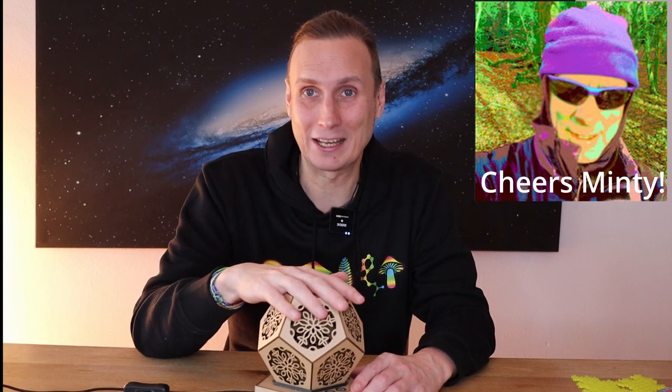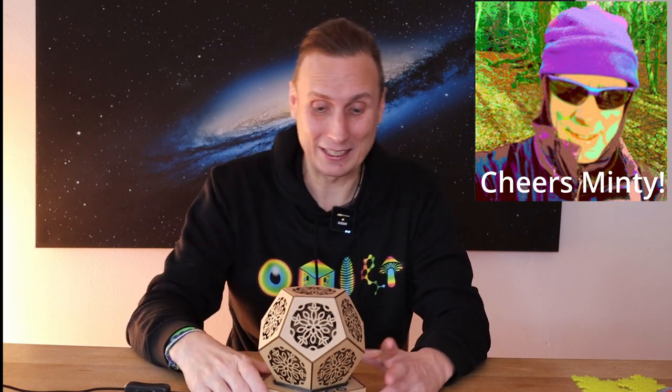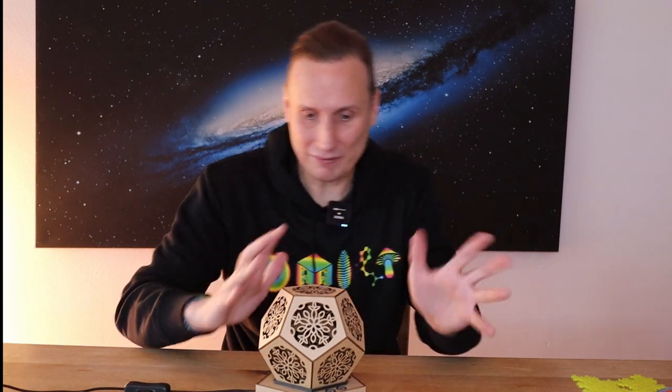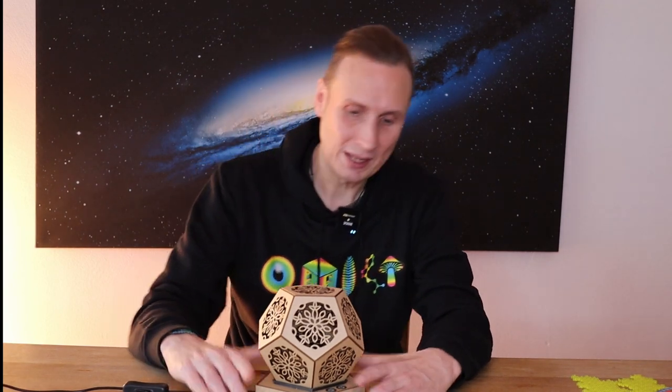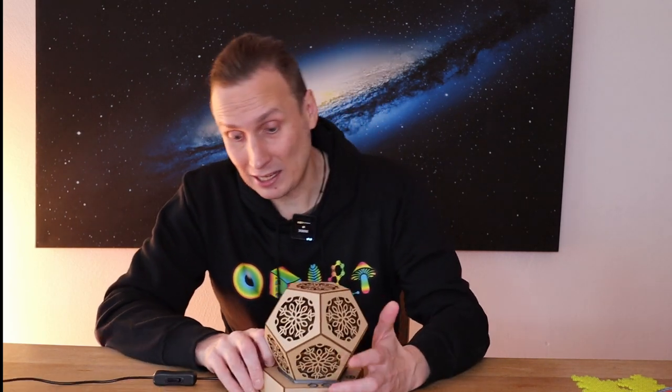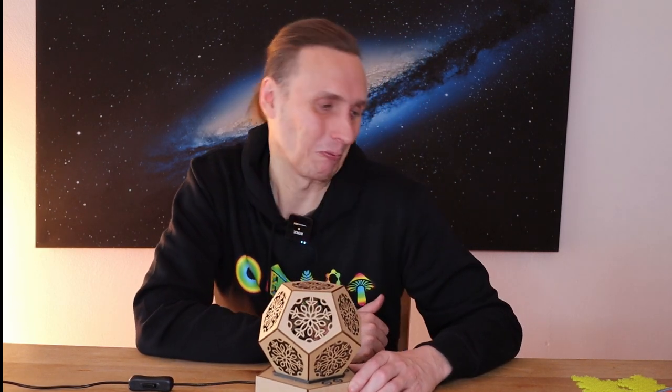I want to give a special shout out to my fellow psychonaut YouTuber Minty, who's been helping us out with designing the electronics and making it all work. This one is a prototype — the finished version will probably have a slightly different finish and pattern. It's got a few controls so you can adjust the brightness and a button for cycling through the different patterns. Keep an eye out — I'll announce when this one's available, but I just wanted to show it off because it's cool.